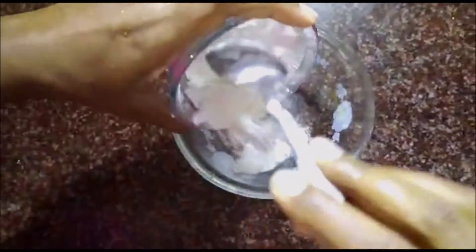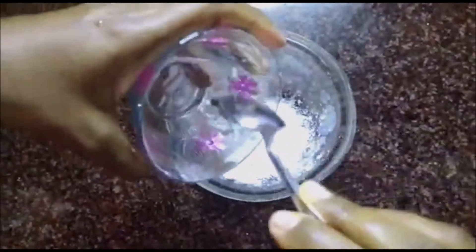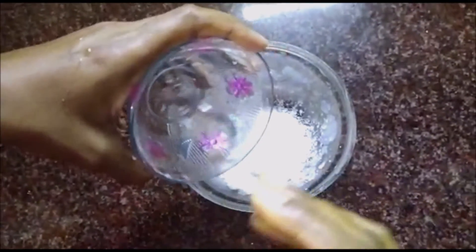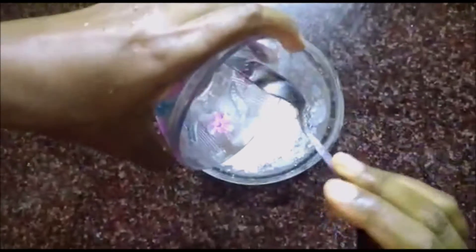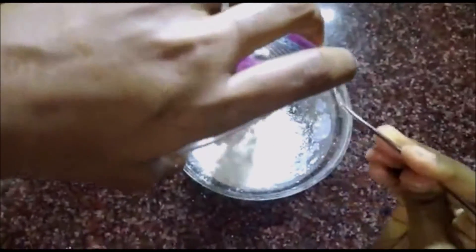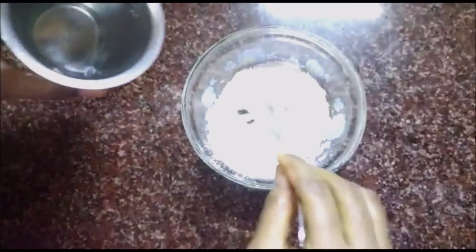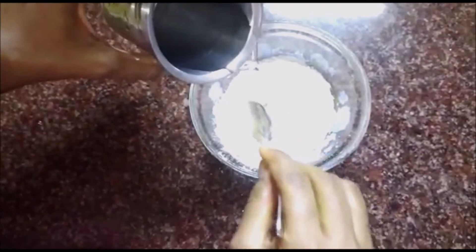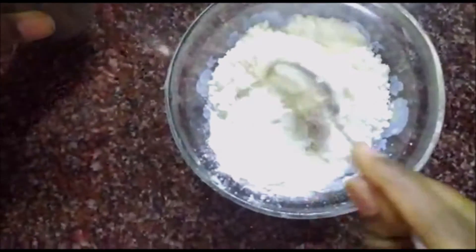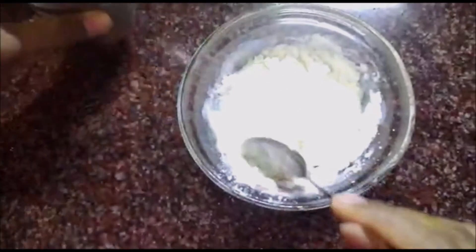Now take 2 teaspoons of corn flour and add another 2 teaspoons of maida into it. Add water little by little and make it into a dosa batter consistency — neither too loose nor too tight.